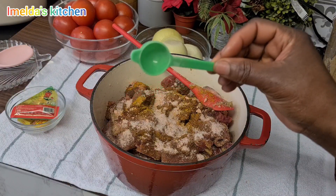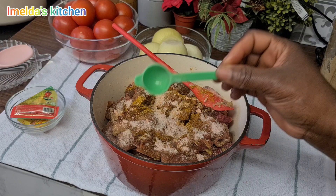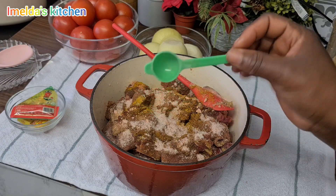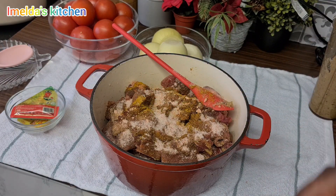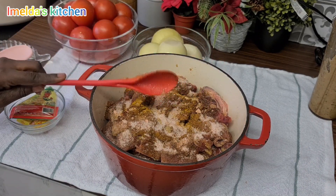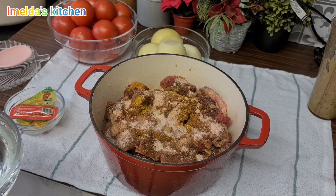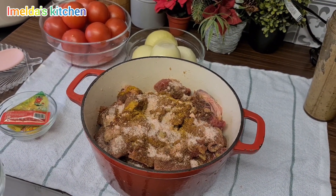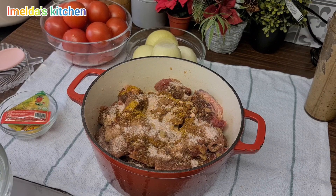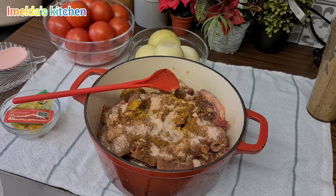She used three teaspoons of salt — let's say about one and a half tablespoons. If the salt is too much for you, you can reduce yours. All the seasoning amounts will be written in the description box so you can check later. She says the curry powder gives it a very nice flavor. I've not tried this before so I'm also learning from her.